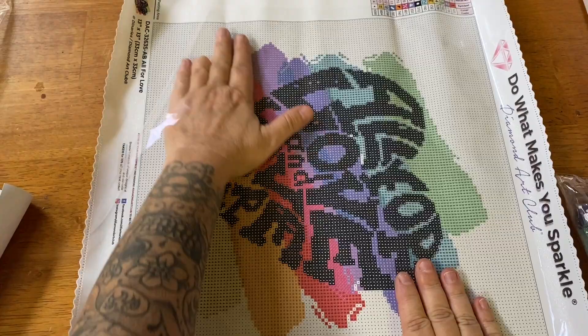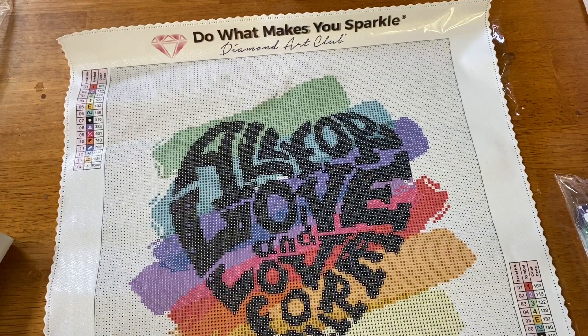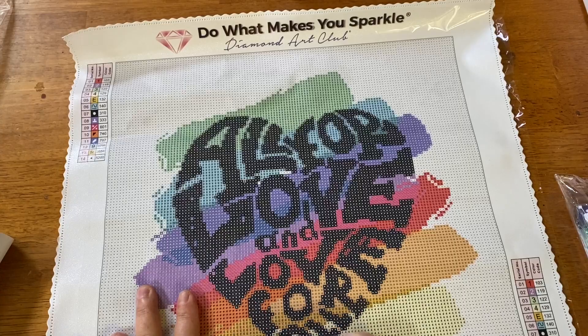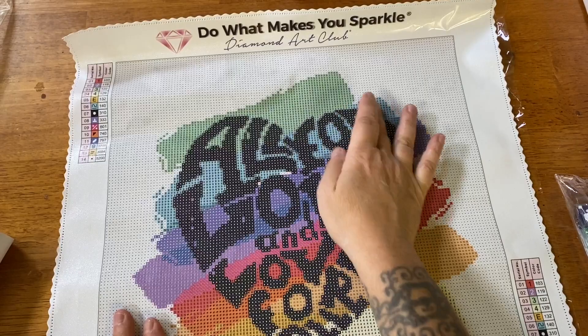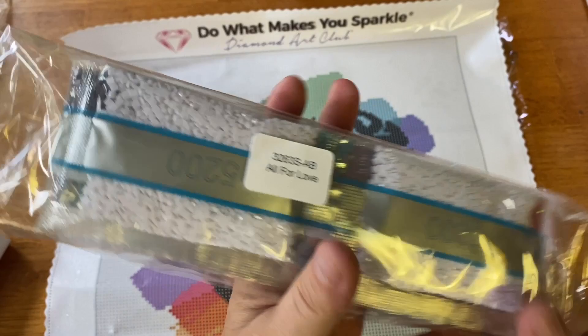I'm not going to check the stickiness — all Diamond Art Club kits are sticky, I've never had one not be. Here is their social media content and another code, and right here is your 100% satisfaction guarantee. So if something happens to your canvas or drills, just let Diamond Art Club know — they'll either issue a refund or send you a replacement canvas, drills, or whatever you need. The lettering is super clear, and the colors of the rainbow are in the background. The drill bags are labeled 'All for Love' so you know which kit they belong to.